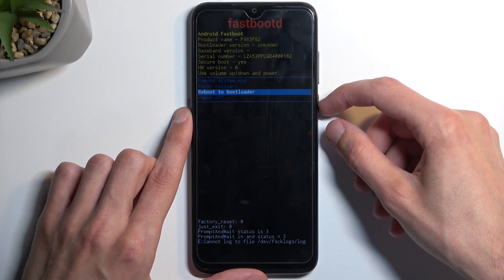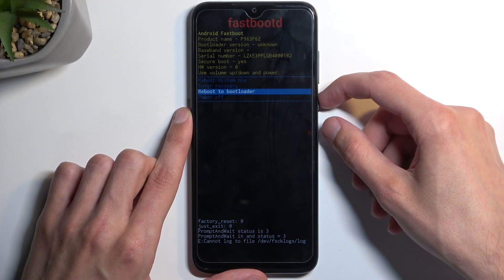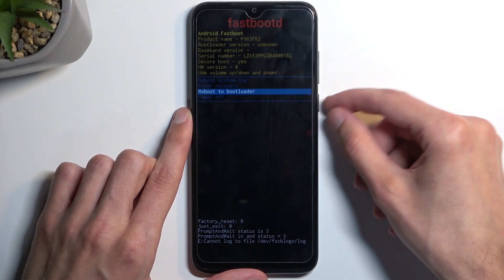I'm going to try 'Reboot to Bootloader' right now. I believe it will either reboot the device back to Android or take us back to fastboot mode. But let's see.